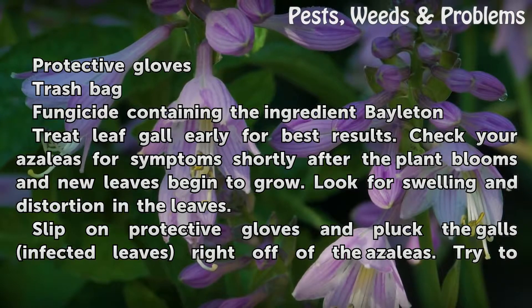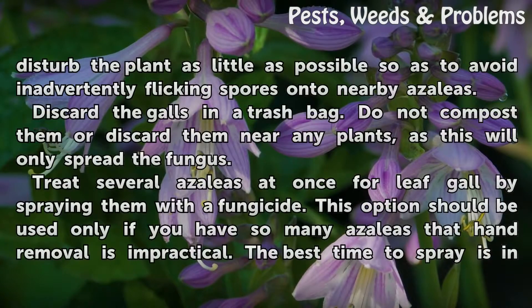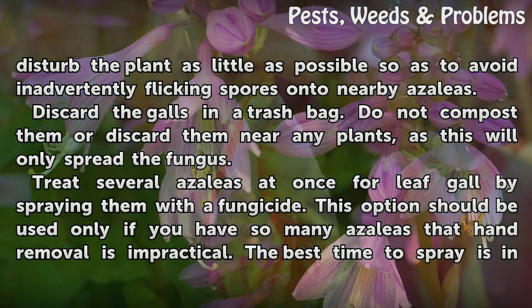Slip on protective gloves and pluck the gall-infected leaves right off of the azaleas. Try to disturb the plant as little as possible so as to avoid inadvertently flicking spores onto nearby azaleas. Discard the galls in a trash bag.